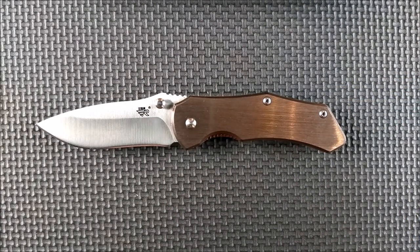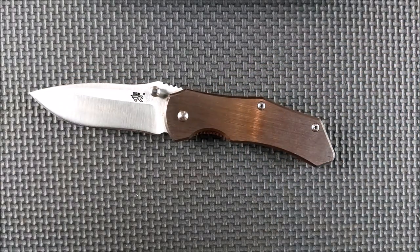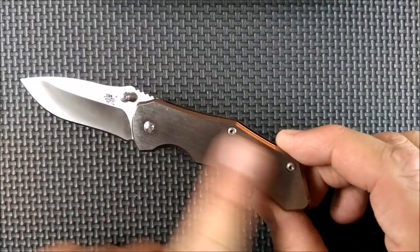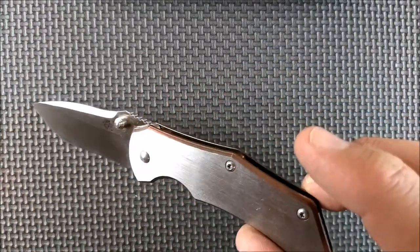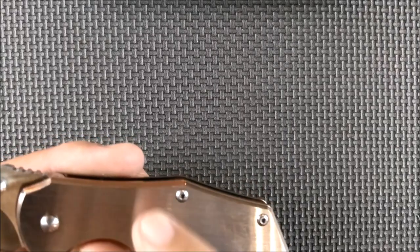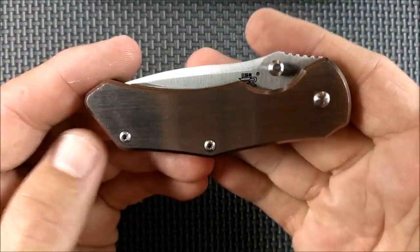Cons for some people: the missing lanyard hole might be a con. For other people it's a plus. For me it's a plus, since I wouldn't use it on a knife this size anyway. The only other con is a bit of a personal issue — my skin gets oily very easily, and so with the satin finish on the outside and satin finish on the blade, this is a tremendous fingerprint magnet. It's like this thing's working for the FBI — fingerprints are just everywhere. Also with the smooth face, it will leave marks — not as easily as a titanium handle scale, but if you put this in your pocket with keys and stuff, you're going to start seeing marks on it fairly soon.